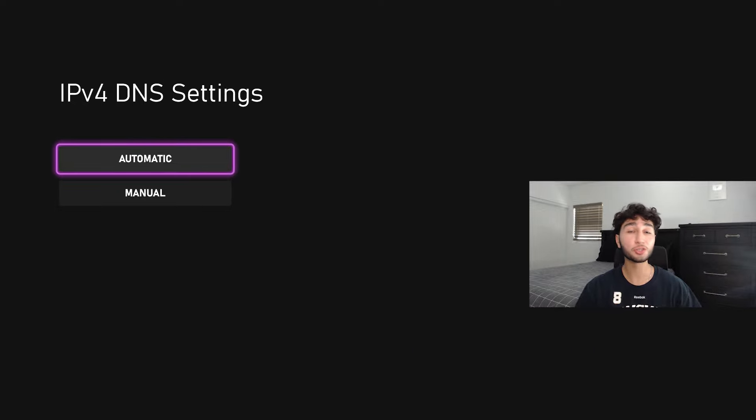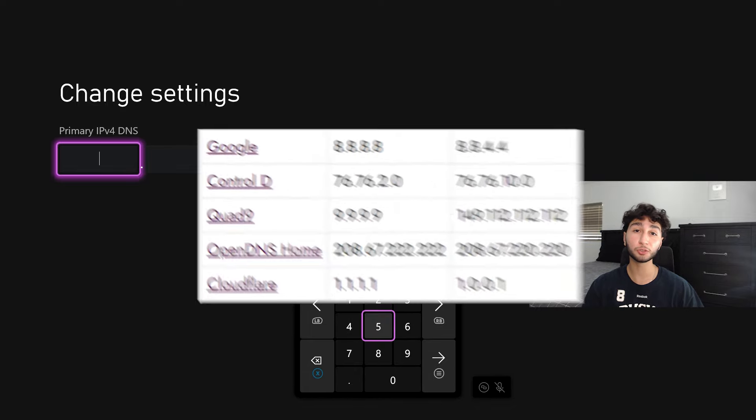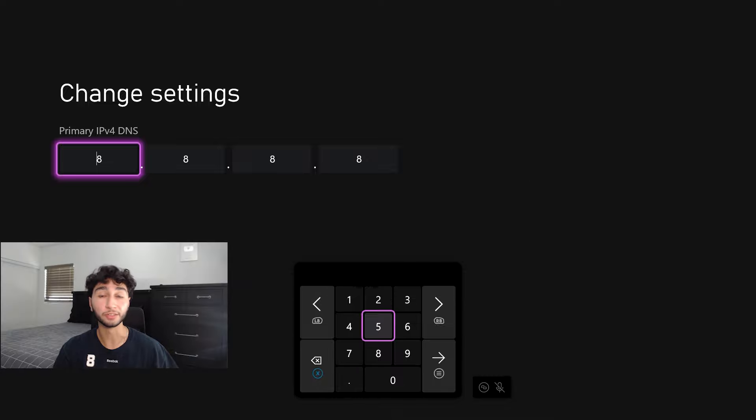Once you do this, go down to the manual option and you're going to put either the Google DNS server or the Cloudflare DNS server. I'm going to have both those numbers on the screen right now, plus some extra ones if you don't like Google or Cloudflare. I personally went with the Google DNS server because it works the best for me — I'm on the West Coast, so maybe it'll help you too. That's 8.8.8.8 as the primary and 8.8.4.4 as the secondary. Once you're done, make sure you click Confirm.